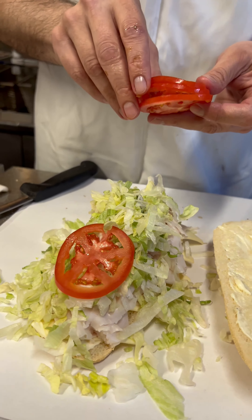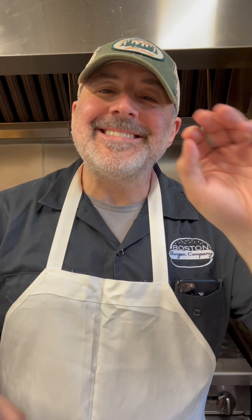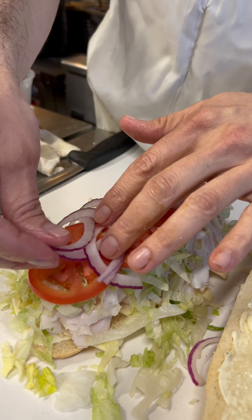Next up, shredded iceberg lettuce, and a beautiful tomato. Now it's going to get some thin sliced onions — not too much, just enough.